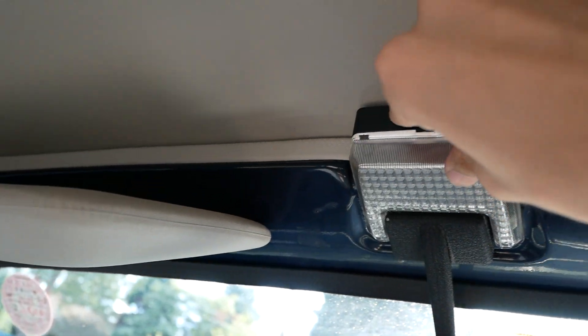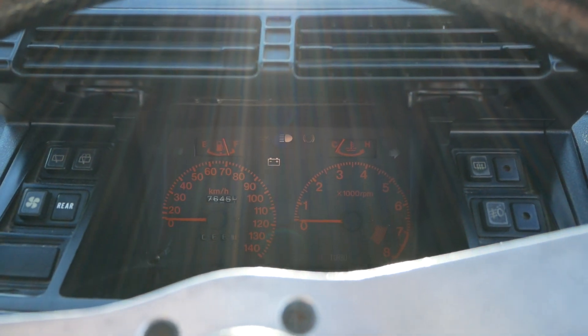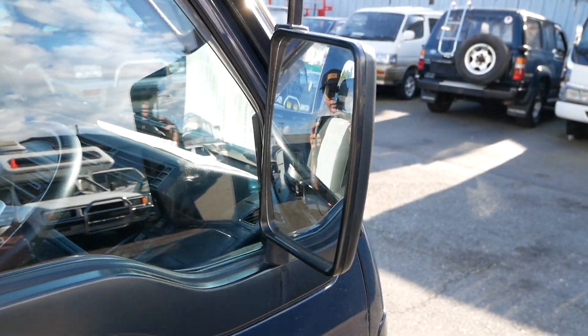Up here you've got visors, a light, the basics. Manual windows on this one. You also have some pretty big side mirrors here, so visibility is great.